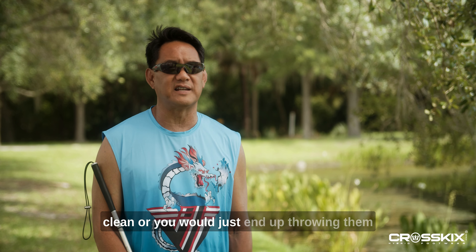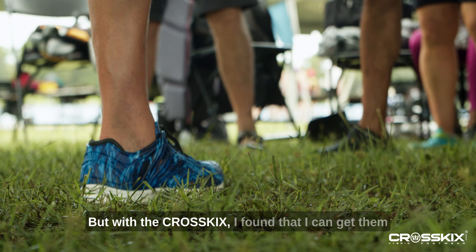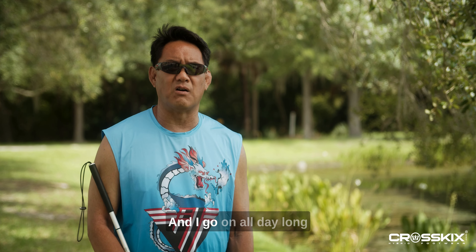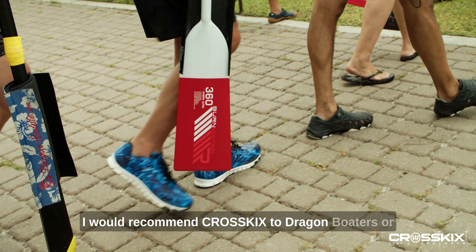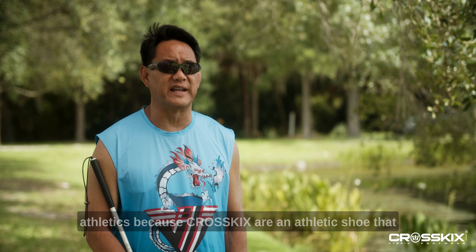I was using regular athletic shoes but they would get wet and icky and would gather mud up, and it would take forever to get them clean, or you would just end up throwing them away if that's how destroyed they'd get. But with the CrossKicks, I found that I can get them wet, hose them off, put them back on, and they dry out and I go on all day long afterwards without having to worry about them.